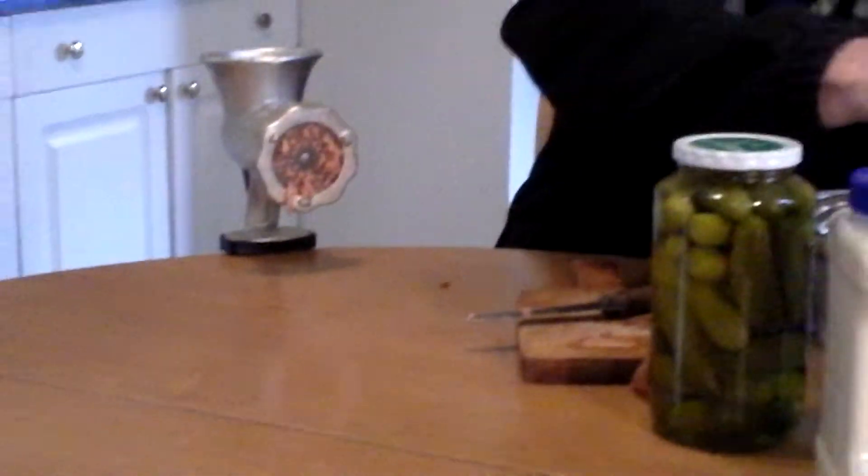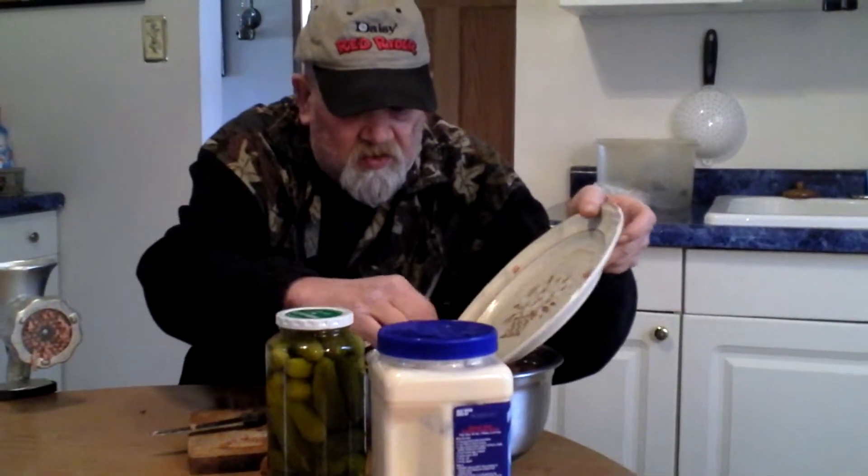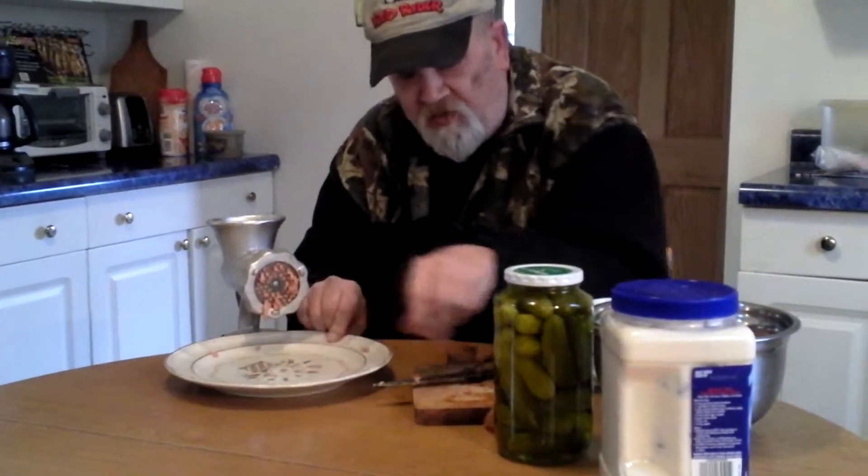There's my spread there. I'm going to put it in my bowl. I can't get a bowl underneath here, so I'm using a plate.